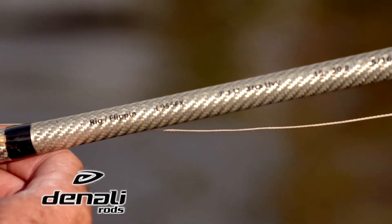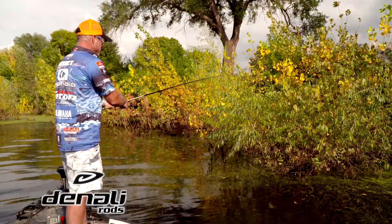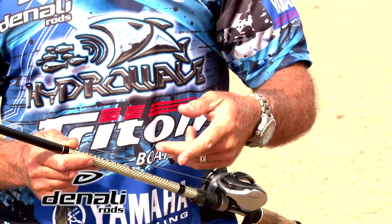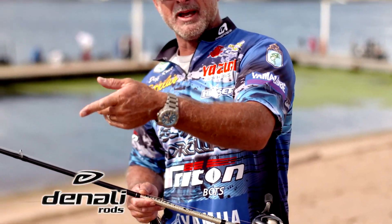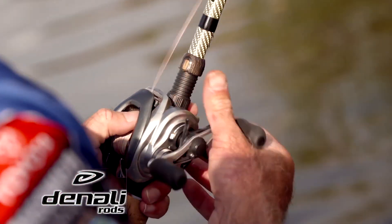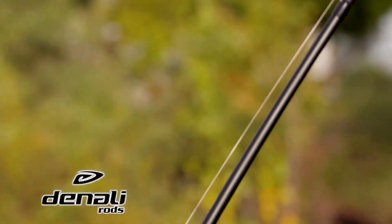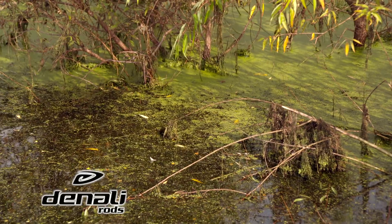This rod is the 955 — it's seven foot eleven, it's a heavy action. When you're punching grass, you may make six or seven thousand flips in a day looking for that one little magic area where you get six or seven bites, and very rarely do you catch them all day. You need a rod that's not so heavy that you get worn out, but you need a long rod and the power to get them out of all the junk.